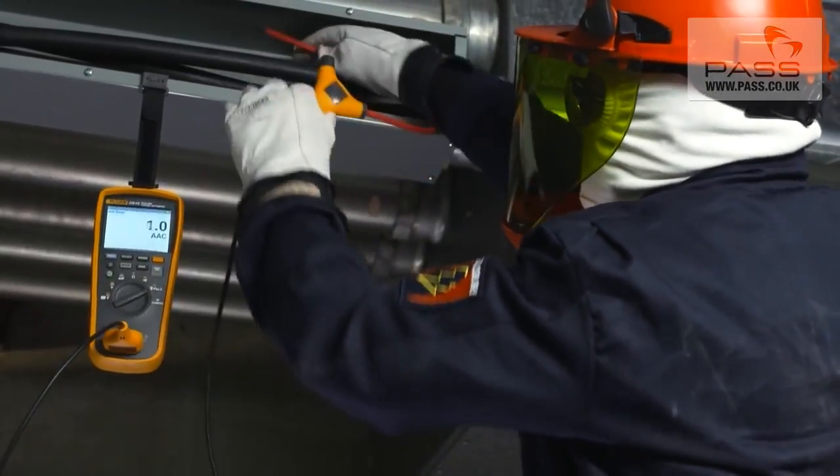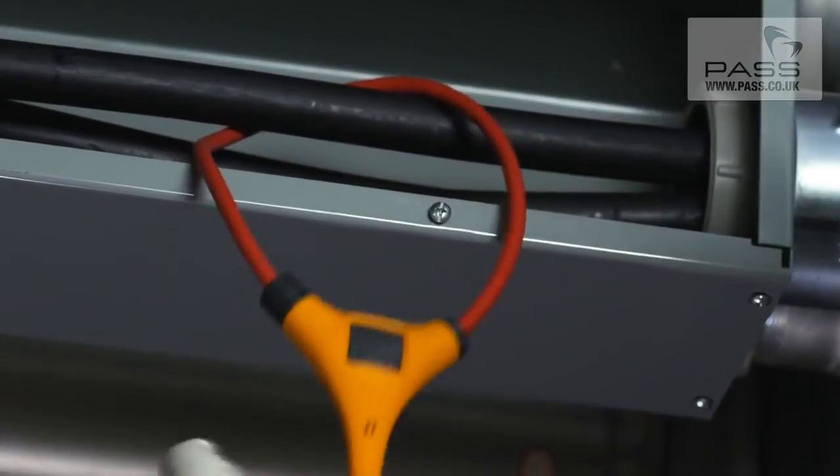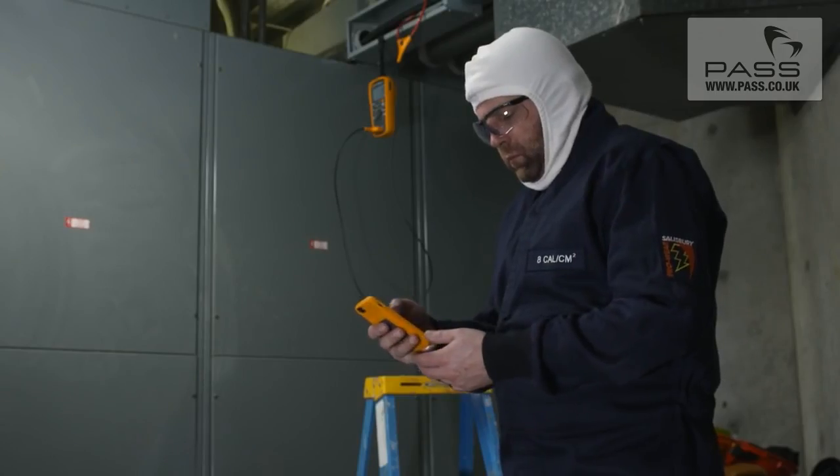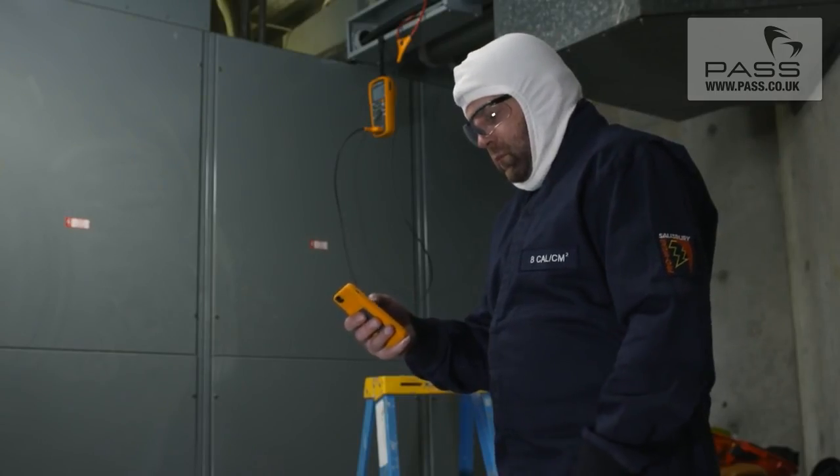Using our integrated iFlex, you can take measurements in tight, awkward spaces up to 2,500 amps. And with wireless technology, you can view the measurements remotely.